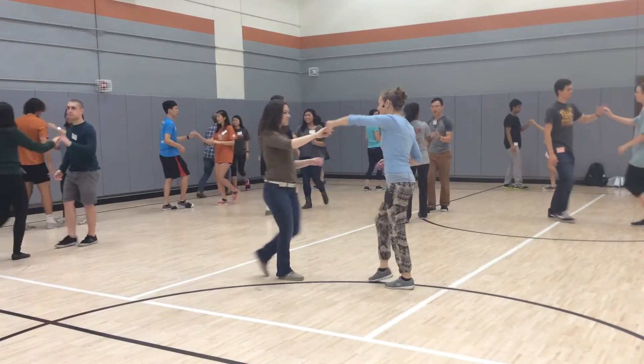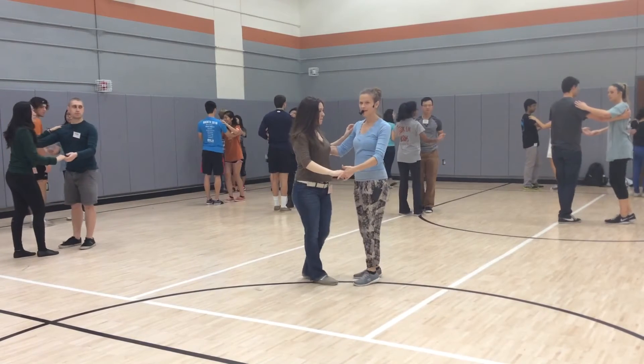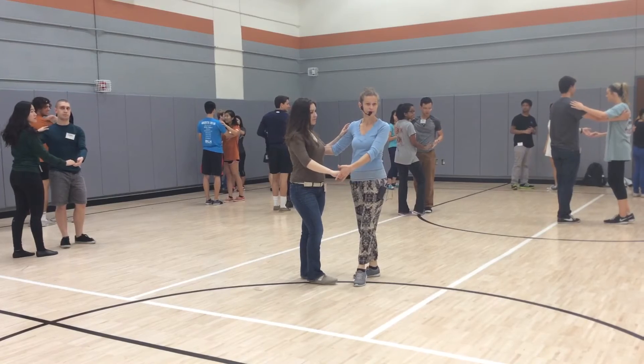Ready? And a one, two, three, and four, five, and pause. Note that right here, you can do any sort of send out. It's your choice which one you'll do.